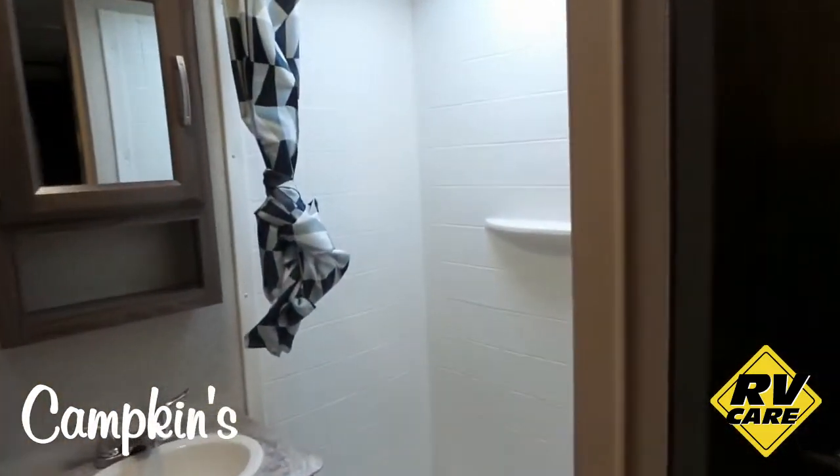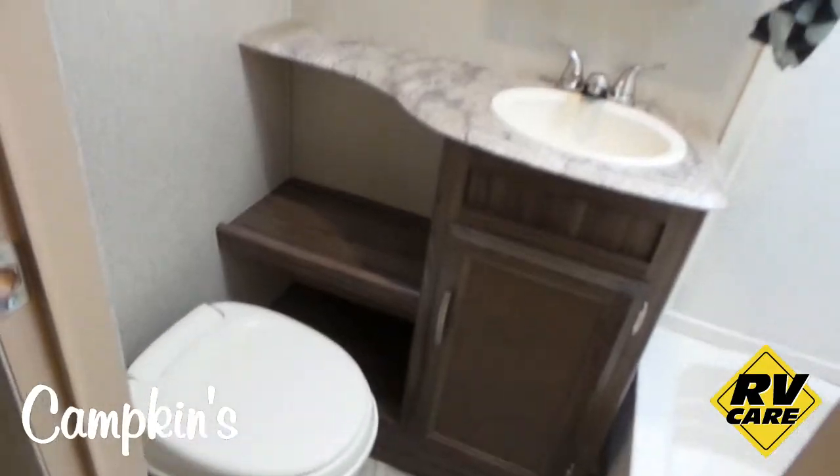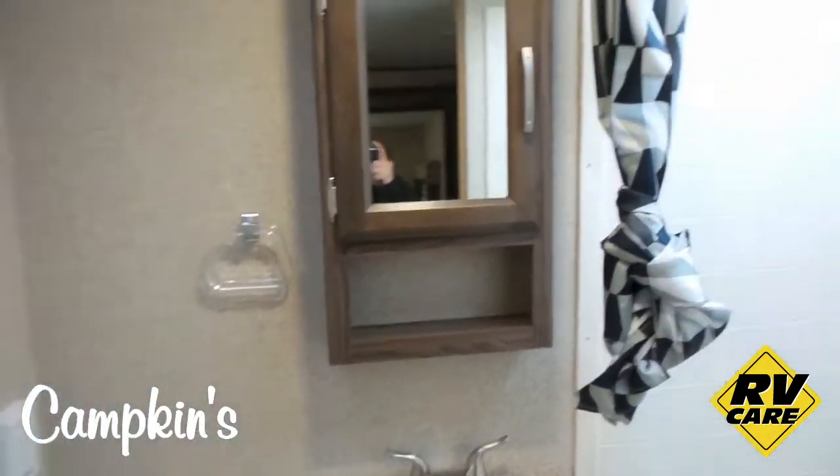Take a look here in the washroom — with a total shower surround and a large skylight. There's a toilet area, cabinets with some storage, and a medicine cabinet above there.